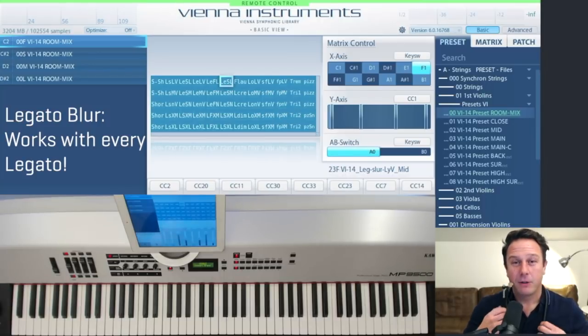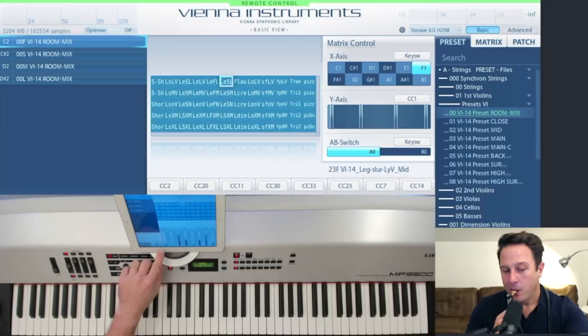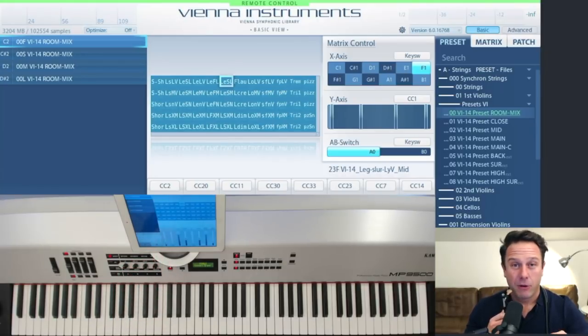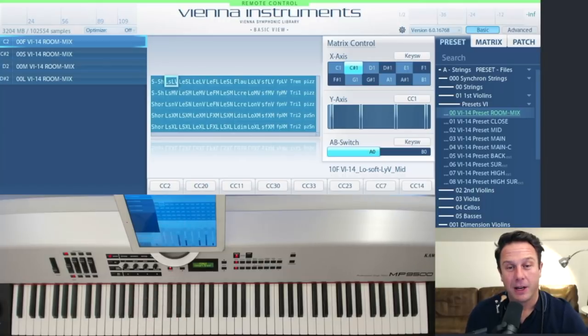I'll be using my favorite breath controller, the HB1 by Hohenberg Research, to control velocity crossfade at CC2. That's a great option because it keeps my left hand free to use key switches or to switch between different articulations on my iPad.